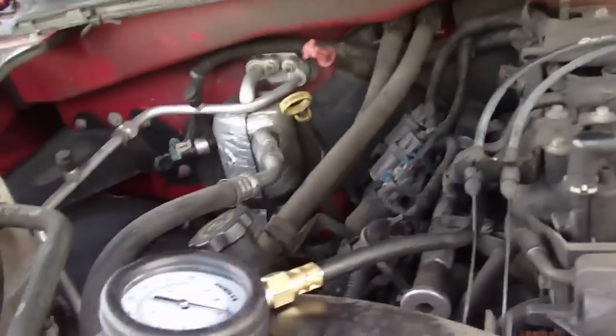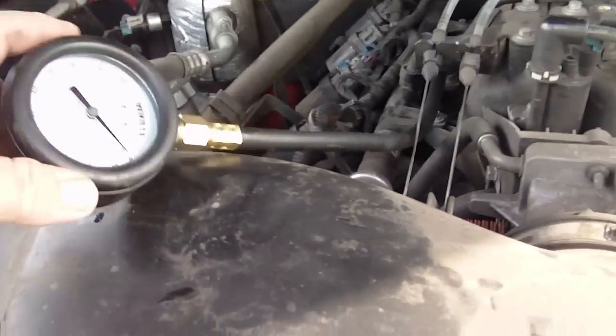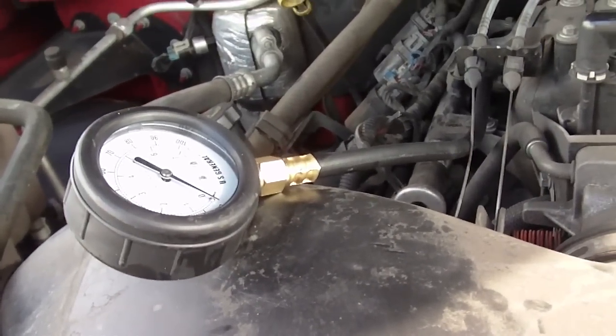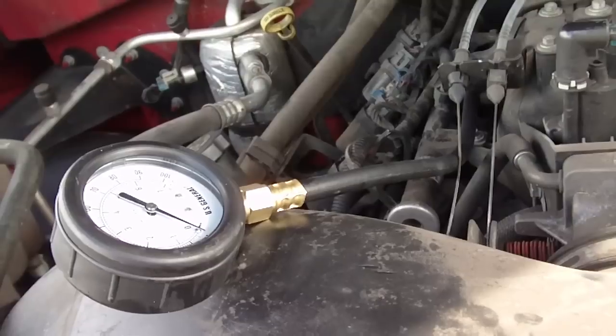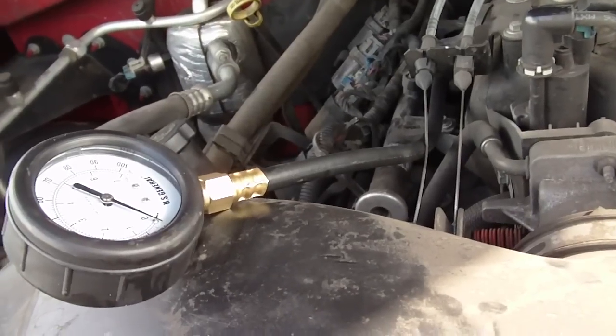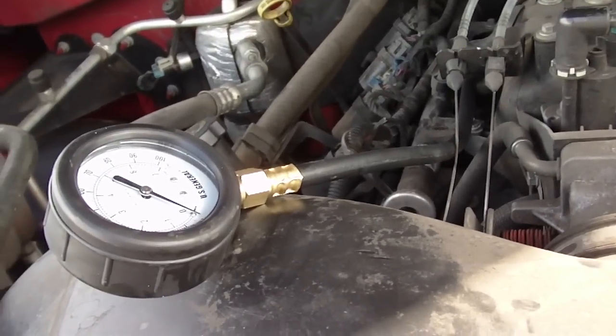You can see, of course, it's not showing any fuel pressure. I'm going to go ahead and hop in my car real fast, start it up, and then you'll see what the fuel pressure is showing. Keep in mind that this is a brand new fuel pump and it is showing the correct pressure, which is 50 to 55 PSI.